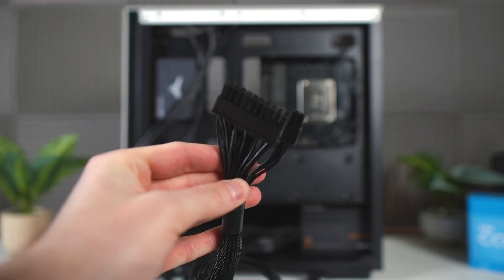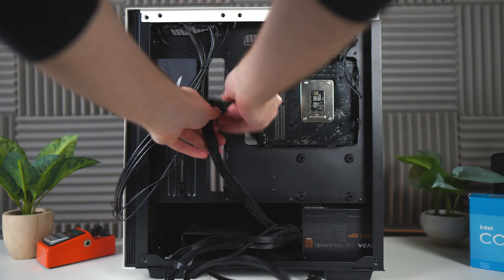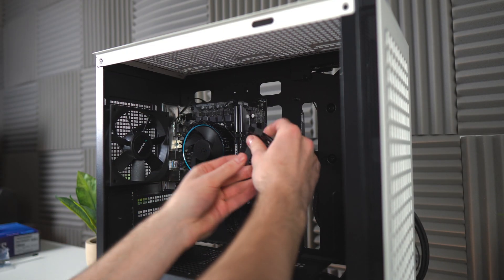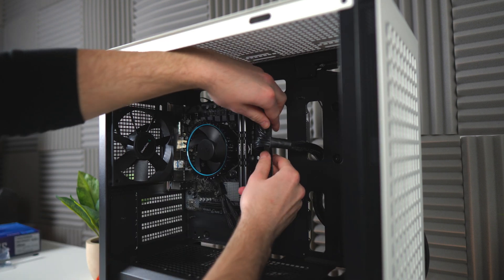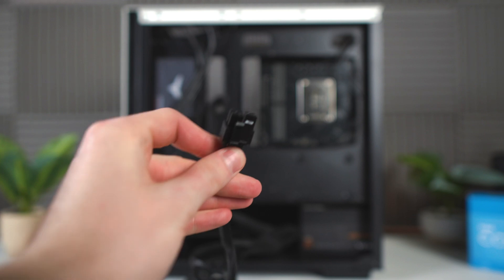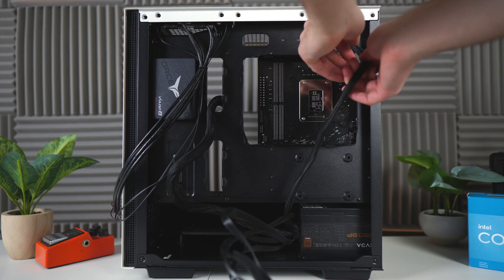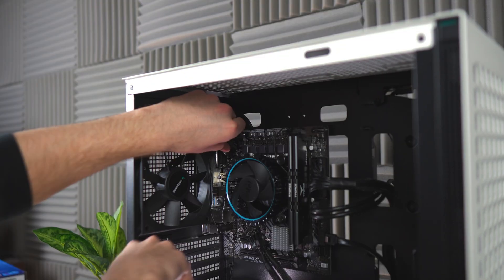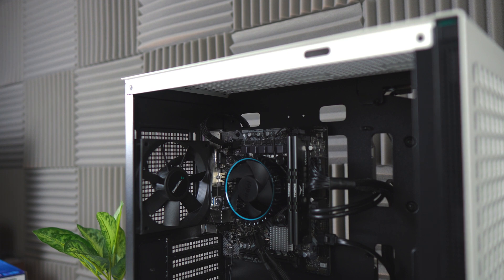Now we're going to start cabling things up, starting with the 24-pin cable that comes out of the power supply. Route it through the top metal cutout and plug it into the connector on the motherboard. Note you don't get much of a click with these connectors, so just make sure they're flush. Next up, the CPU power cable — you'll notice it's labeled. Route it through the top right cutout, then plug it into the top left connector. These only go in one way, so if it's not going in, try flipping it around.